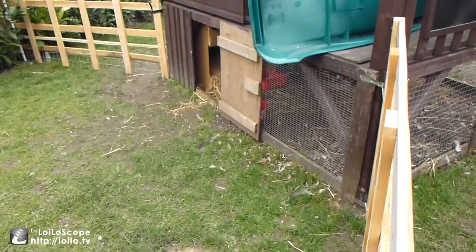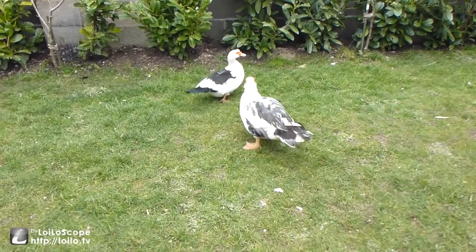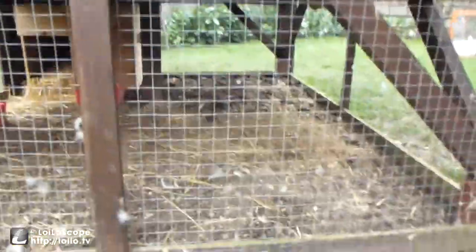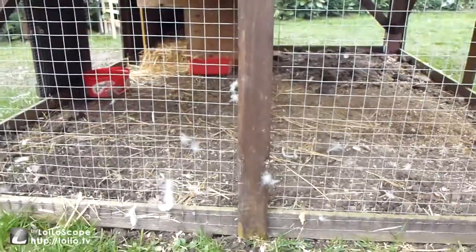I'll show you the couple of eggs we got. They live under the hut. Quite cosy. The main thing is it's nice and dry.